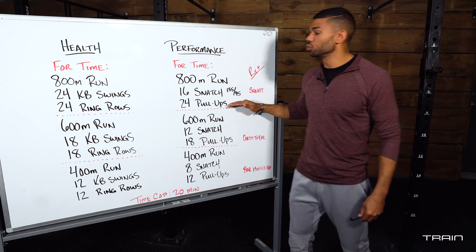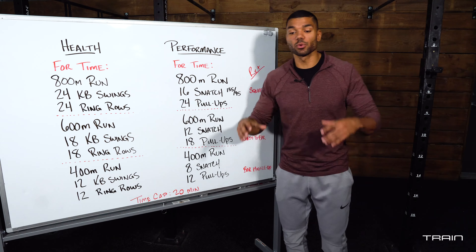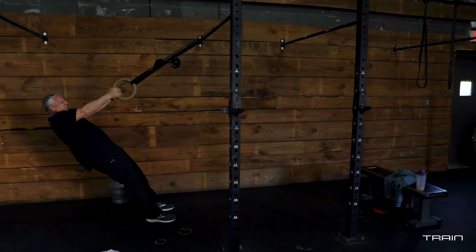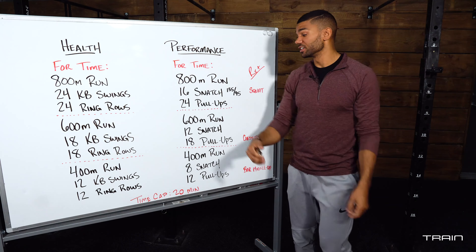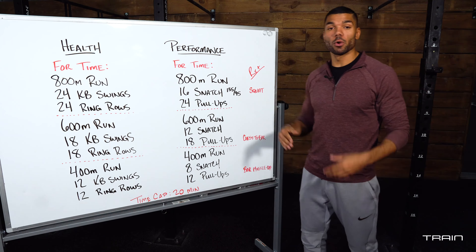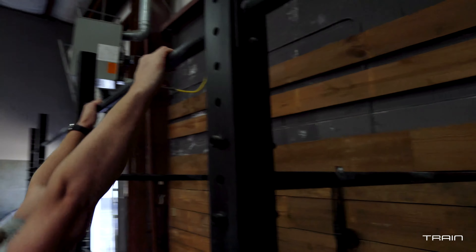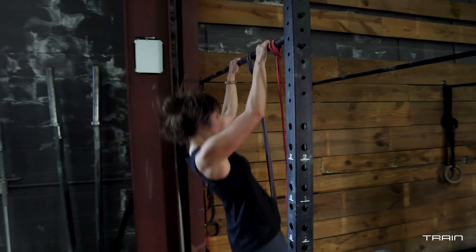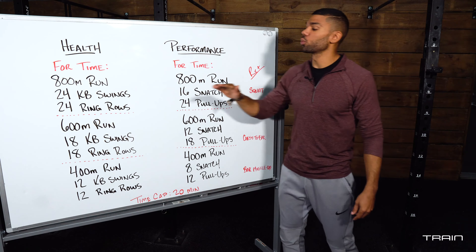Once you complete those snatches or kettlebell swings, you will move on to pull-ups or ring rows. For ring rows, grab a set of rings, lean back, keep a nice tight hollow body, and pull your chest all the way up to the rings, then carefully let yourself back down to extension. For pull-ups, you may do strict pull-ups, kipping pull-ups, or band-assisted pull-ups — however you need to get that chin over the bar.